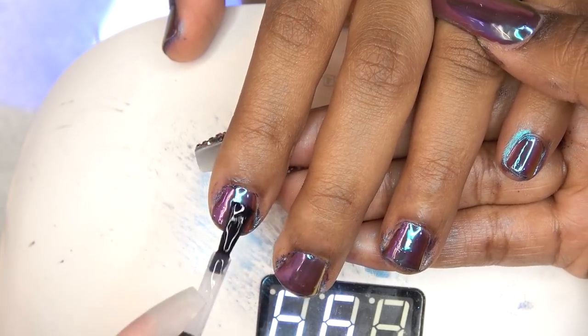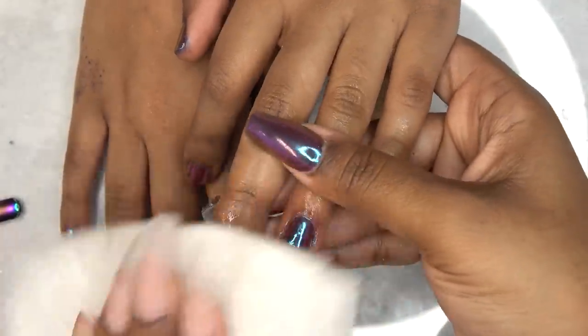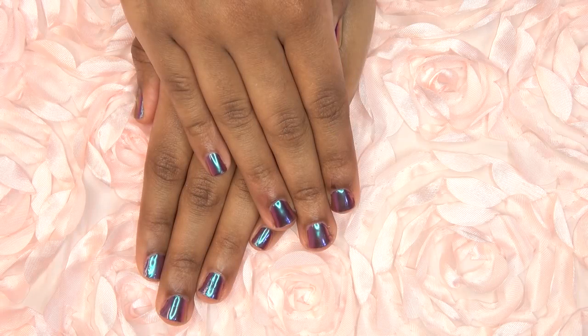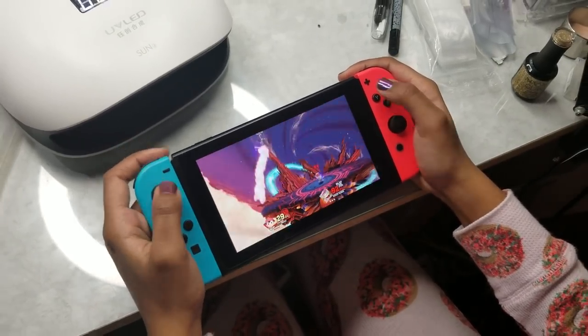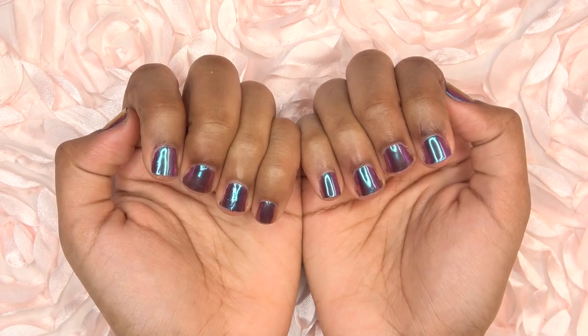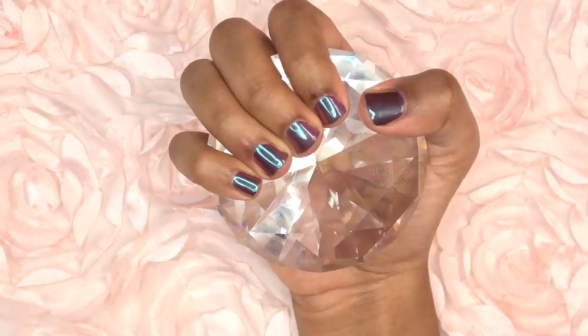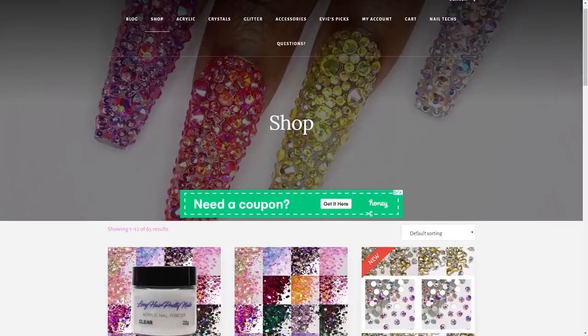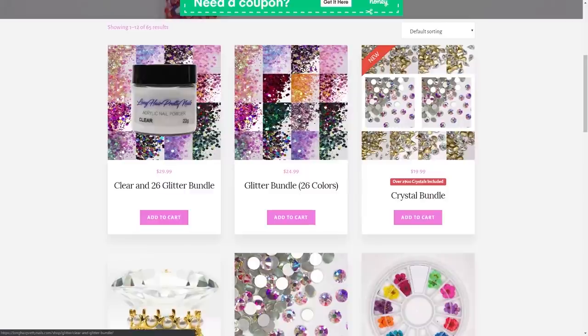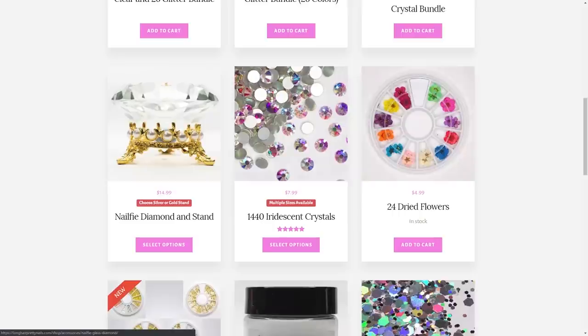After curing both hands, I'm wiping off the excess chrome powder with alcohol. And this is the finished look — her nails look super cute while she's playing Smash Bros! This chrome powder works on natural nails too, and she's had them done for a few days now with no chipping. If you're interested, head over to longcareprettynails.com and check out the shop. Thanks for watching and I'll talk to you in my next one!